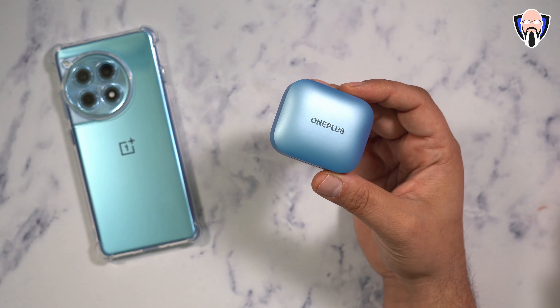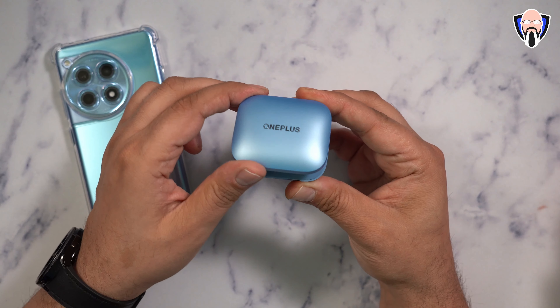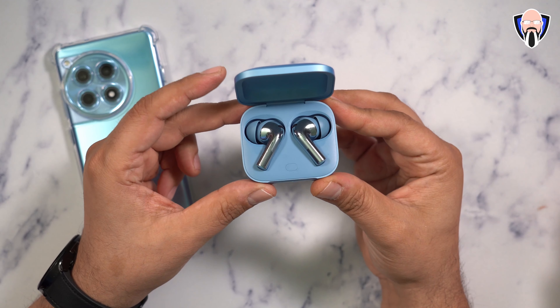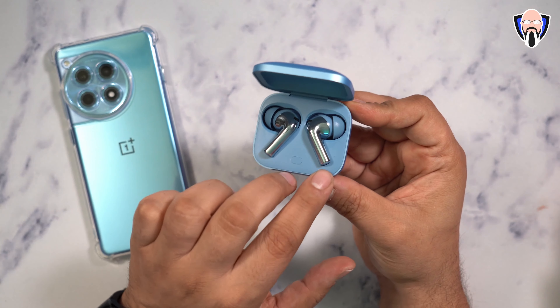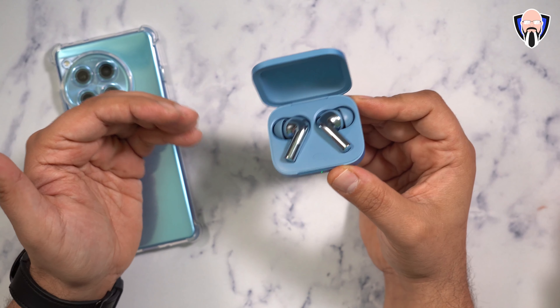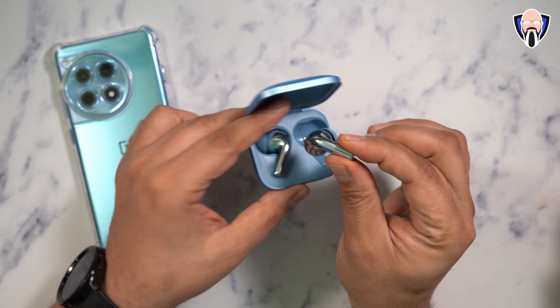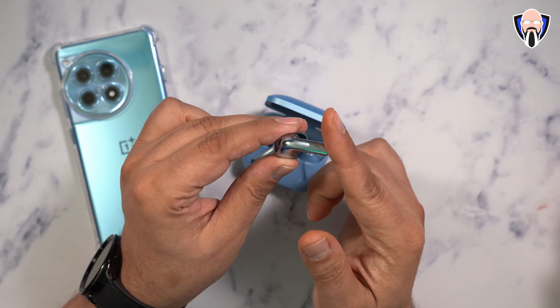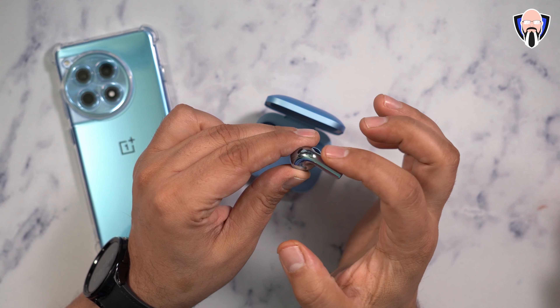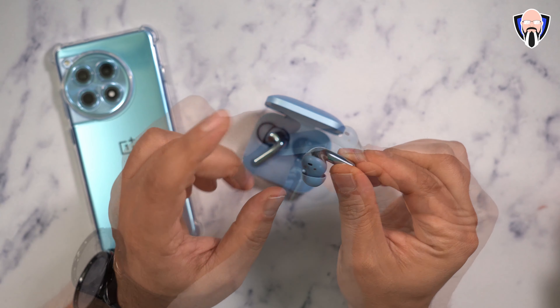Out of the box, we get a pair of buds with a 10.4mm woofer and 6mm tweeter built into each piece. The big difference from the Pro Series last year is that we no longer have click functionality — this is now touch functionality. You'll notice a little change in the stem area, and that little slider enables us to change the volume.